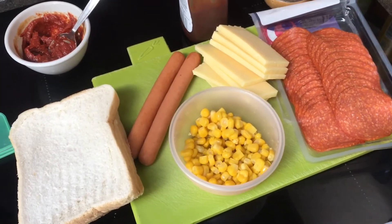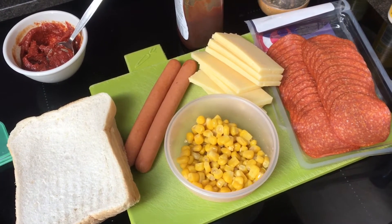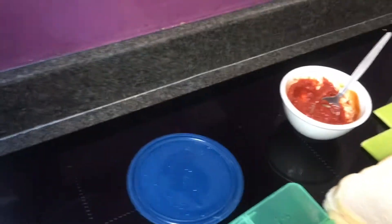And we go through the rest of the ingredients that I found in the fridge. I've got some sweet corn, frankfurters, some pepperoni, and of course lots and lots of lovely cheese, and there's two slices of thick cut bread.